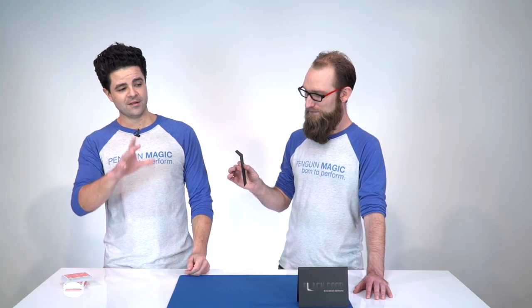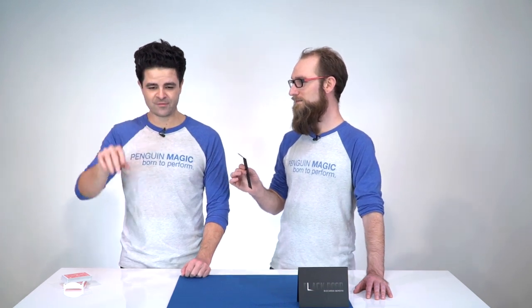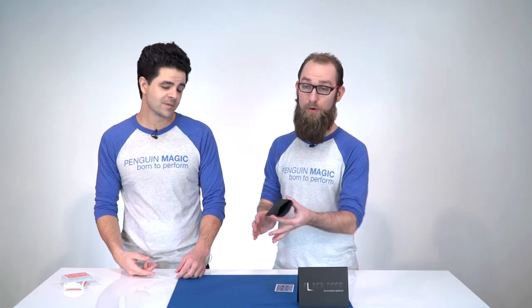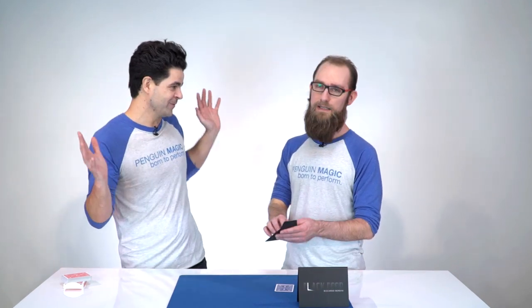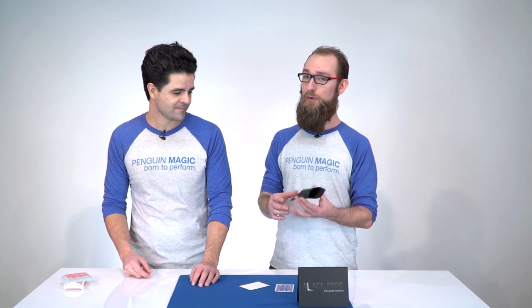I want you to start visualizing the ink printing on that blank card. You can see the suit starting to print, the color, and then the value of the card. Can you see it? Yep. What card are you seeing? Nine of hearts. Really? Yeah. Take a look. Notice how the spectator can open the envelope here and they get the nine of hearts. And of course, you can show there's nothing else inside the envelope. This is exactly the way a normal layperson would open it up. There's no way — I mean, they could open the other chamber, but you'd have to know that it ever even existed in the first place.